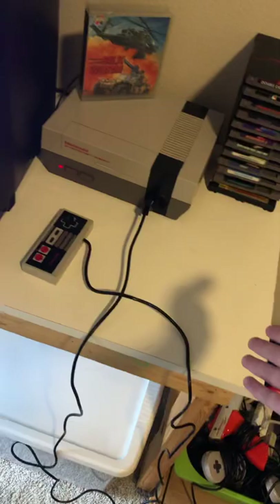This TV fits nicely on this desk, and it's a lot of fun. I do enjoy playing these games.